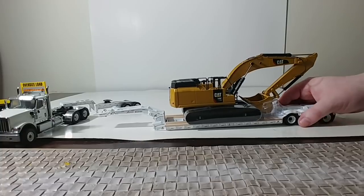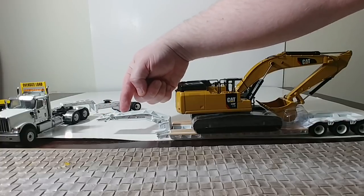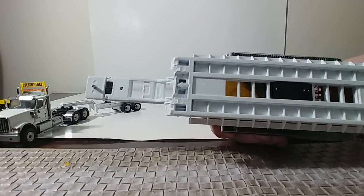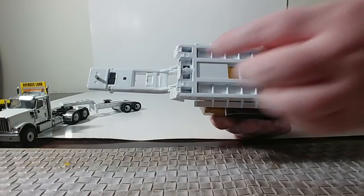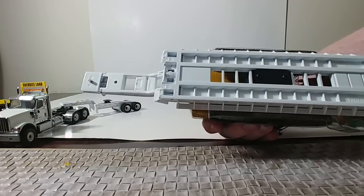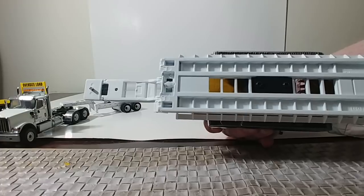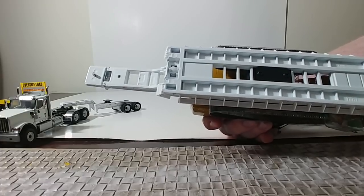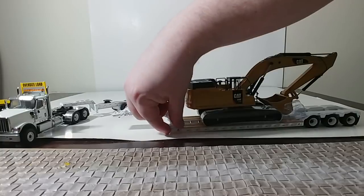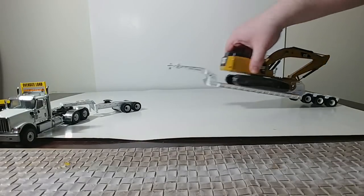As far as the trailer goes, you can flip the extension on the gooseneck right here. This part will flip back depending on how long you want to do it. Personally, I have not had an issue with removing the goosenecks from any of these trailers, but a lot of people have complained that this plastic piece is very easy to break off. So just be mindful of that if you want to show the truck without the gooseneck on it. Your loading ramps right here do go down — all the way — so you can load equipment.